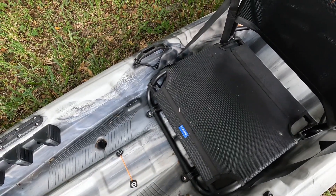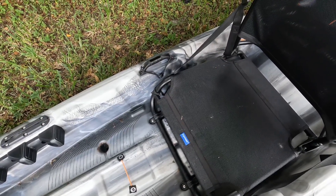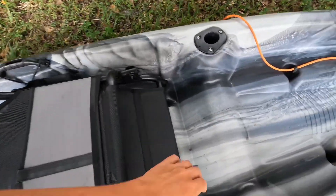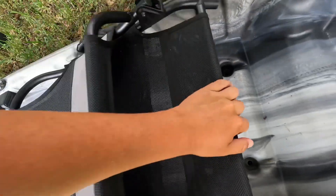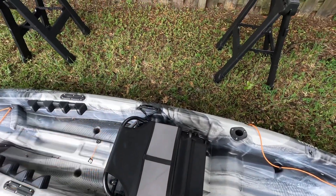Yeah guys, it's a lovely chair and I'm highly satisfied with it. The chair is actually held in by these two little clips. You can clip it in and it's pretty stable — you don't really find yourself moving or sliding around or anything. It's really nice.